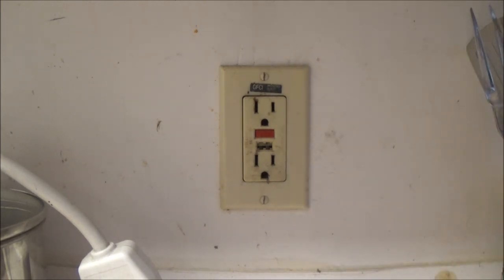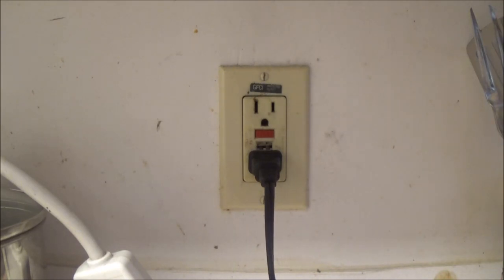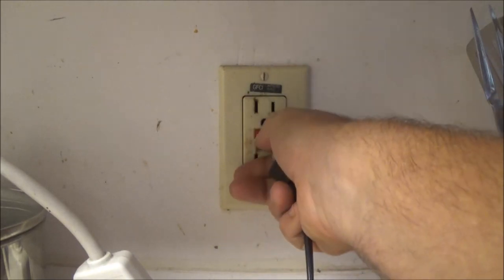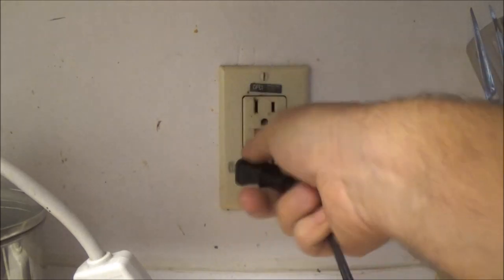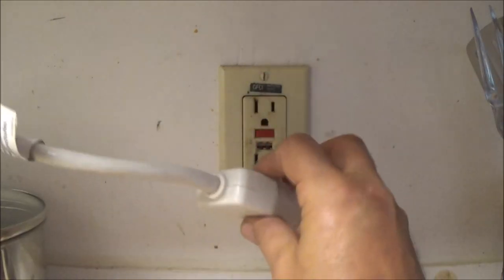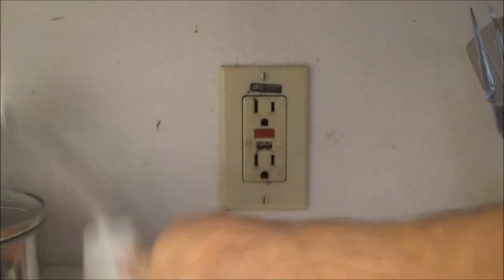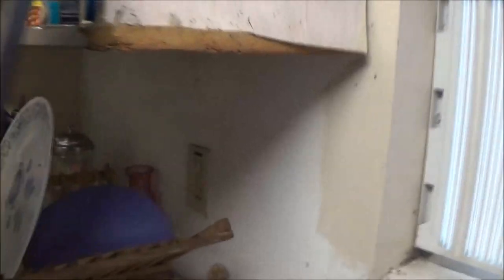We're gonna change this GFCI out here. Plug it in, plug something into it — most of the time it will pop. You got to reset it. See, it's not working right. We got that. It's up here on the counter and over there — there should be one in there too, especially cause it's closer to the sink.